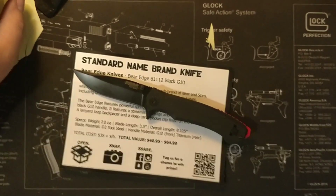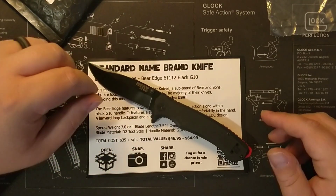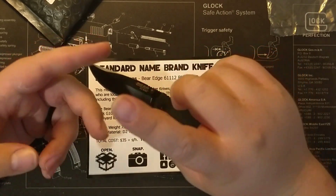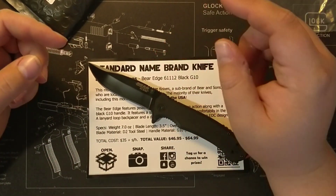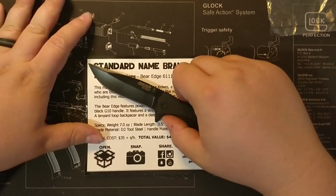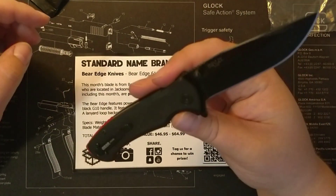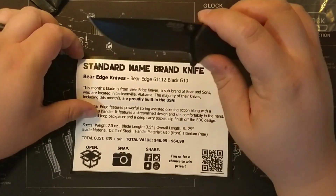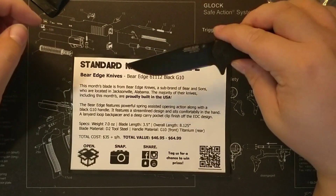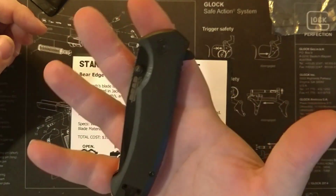If you like this video, give it a comment, a like, and subscribe — got way more things coming. I received a new gun as a wedding gift and another goodie I'm not going to talk about yet — stay on the edge, wait for it. Thank you guys so much. I recommend this box. I said I would not recommend the starter name brand knife box, but this standard name brand box is awesome. God bless, bye.